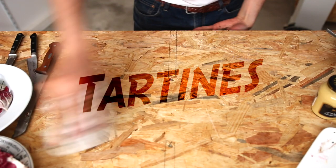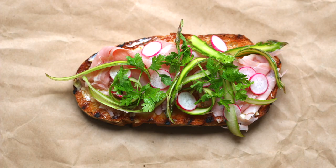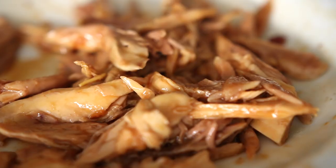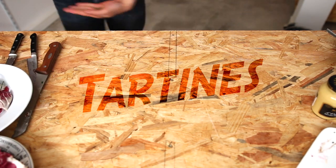This episode is part of a series about tartines, also known as French-inspired open-faced sandwiches. These modern recipes are tasty, easy, and healthy, and they will let you experience the taste of France wherever you are on the planet, on a tight budget.